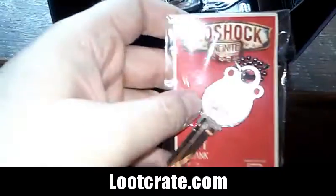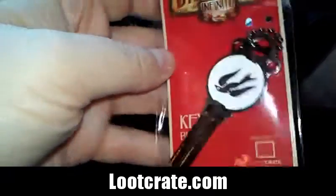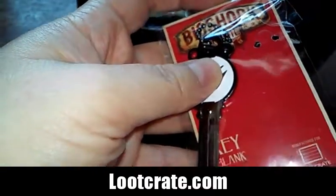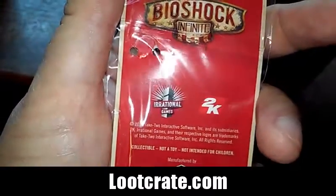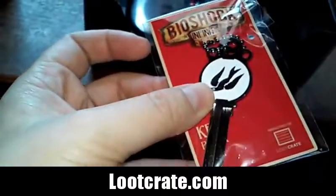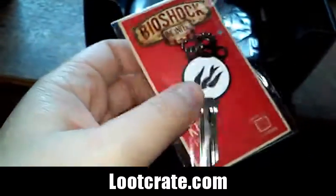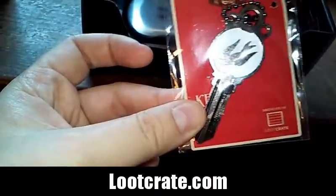And a key — a blank key, a key blank. The Bioshock Infinite blank key — that's pretty cool, I like that. That's really nice.